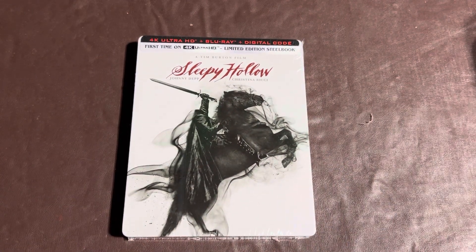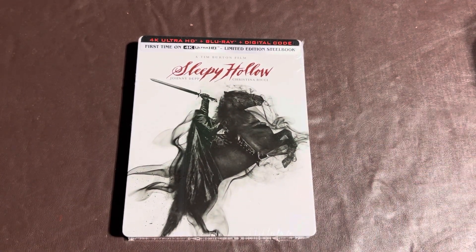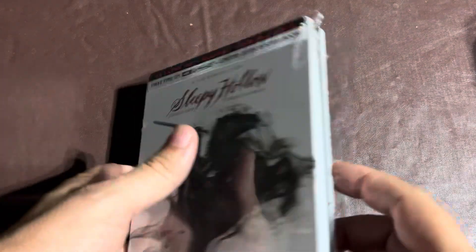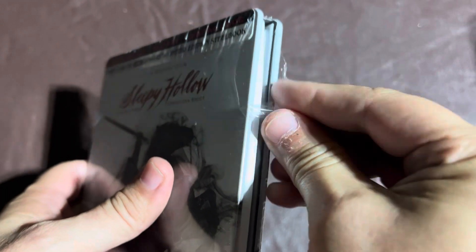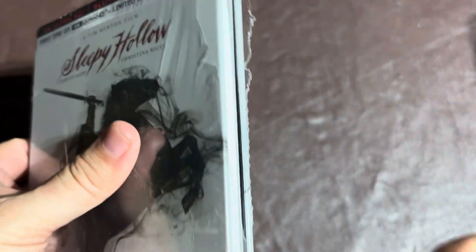But without further ado, let's get started. Let's go and do this unboxing real quick. I was smart this time and actually started opening the packaging before I started the video, so it's a little bit easier to open up on camera instead of trying to find a good spot to open it from.